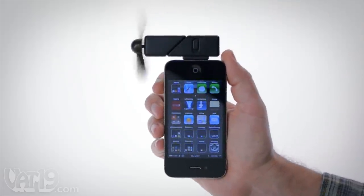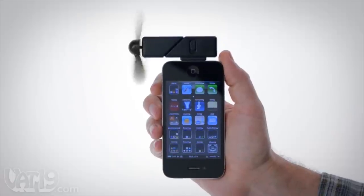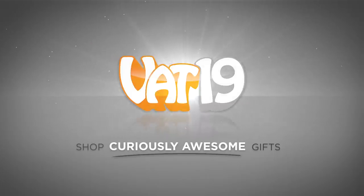Buy the iPhone fan attachment now at Vat19.com.